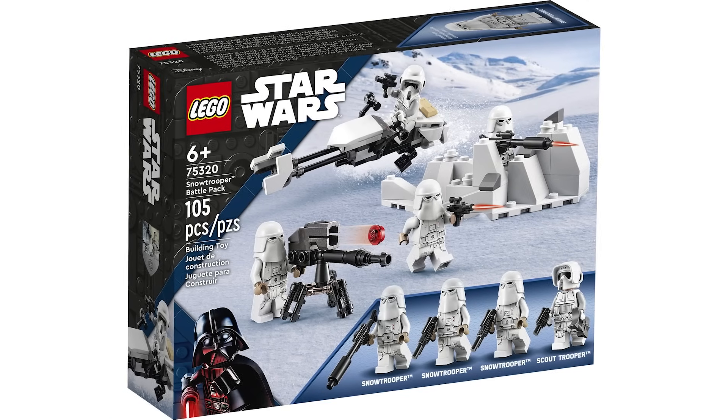Now we have the one micro fighter from the year — the Mandalorian Razor Crest. This was inevitable given how popular The Mandalorian was, and it's a really nice cheap way to get the updated Mando minifigure. There's not a whole lot to say here — this one is about a 6 out of 10.